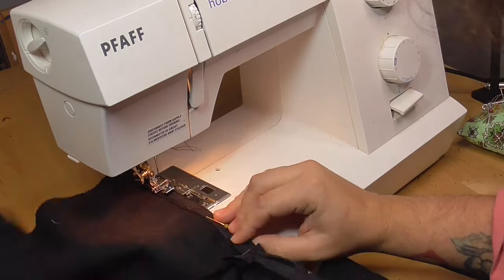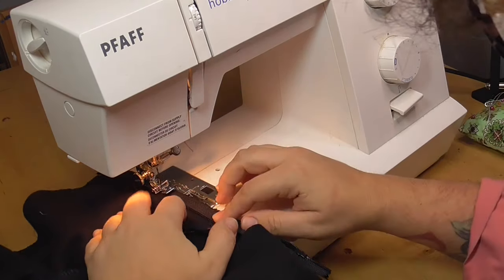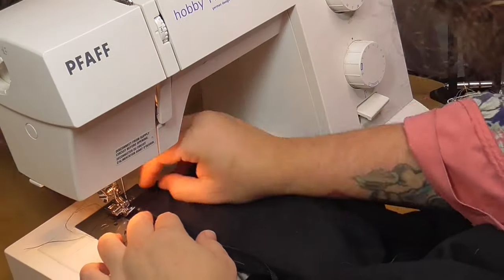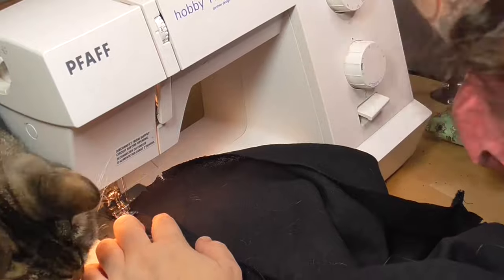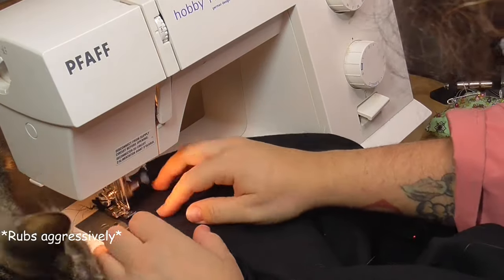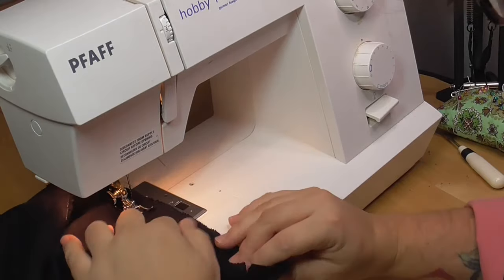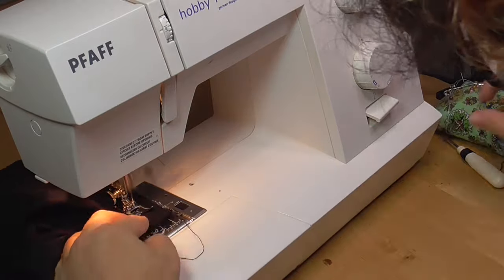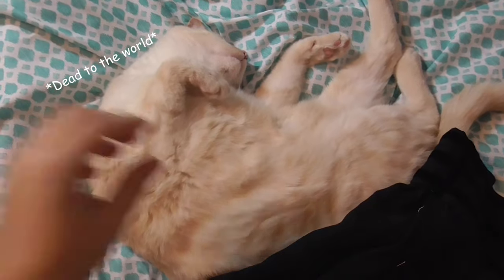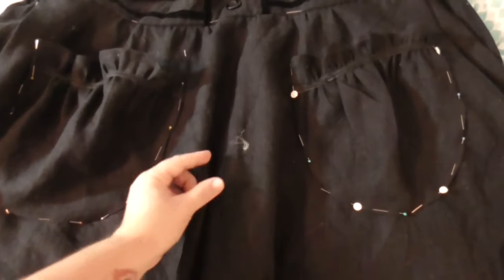I didn't have too many issues with this zipper. I also knew I was doing a lot of gathering at the back so it wasn't going to be that big of an issue if it wasn't beautiful, because there will be a lot of ruffles around that area anyway. Then I sew in the interior pockets on either side of the skirt. And then I take a quick cat break and lay out my skirt so I can put on the exterior pockets and line those up and pin them down.